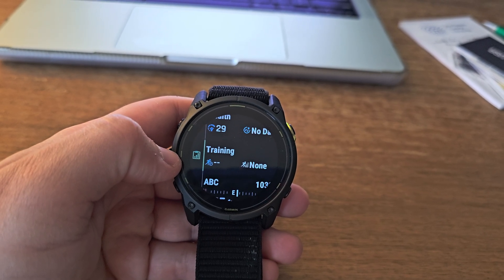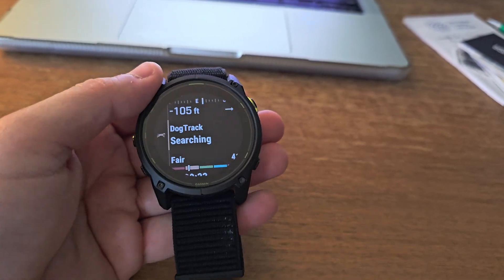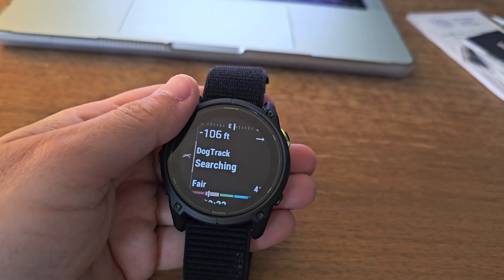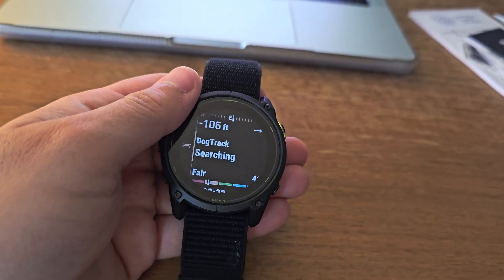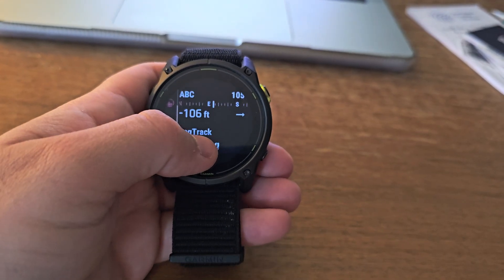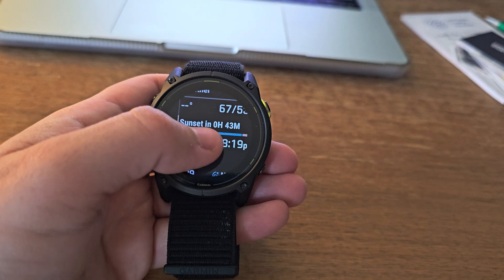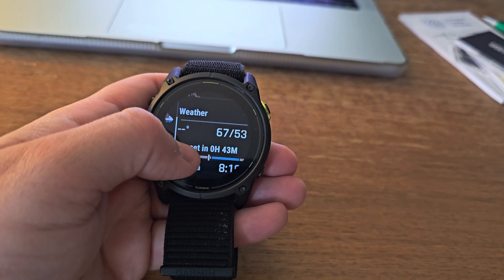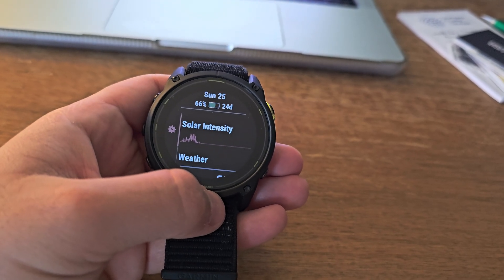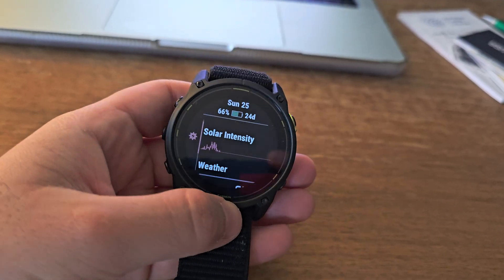There are some downsides — no watch is perfect. The Enduro 3 has a couple of limitations. It only comes in a 51-millimeter size, which might be too large for smaller wrists. The MIP display, while highly visible in sunlight, isn't as vibrant as an AMOLED screen. And while the sapphire crystal is scratch-resistant, it does make the display slightly less crisp than regular glass.